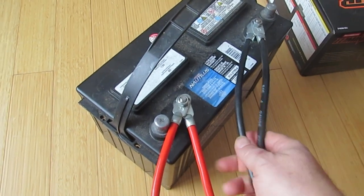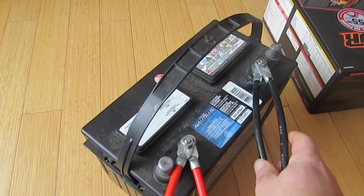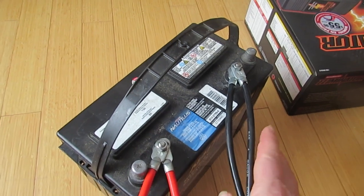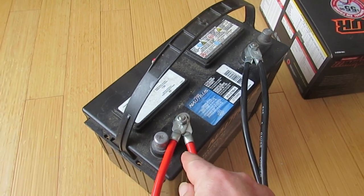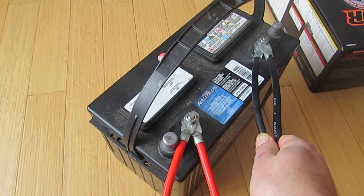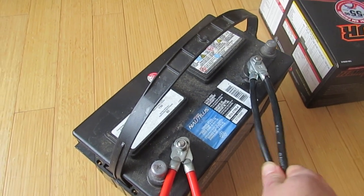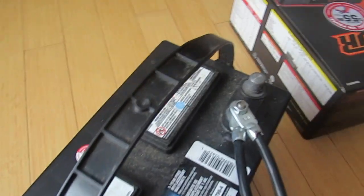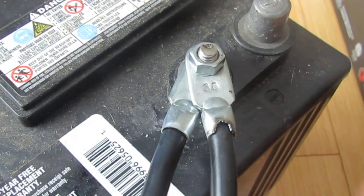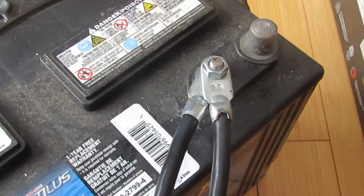First step — hold the cable about here and touch the ends onto the post. Make sure there's no sparking. What can happen is you may become inattentive and put the red terminal onto the red post and get sparking. Always hold it further up the cable when testing the connection. Put it on, see if there are any sparks — everything looks good. This is the negative terminal because it has the negative sign. Put the nut on and just hand tighten it.